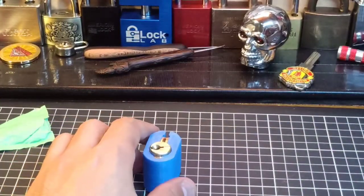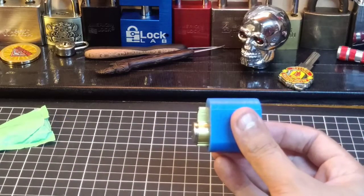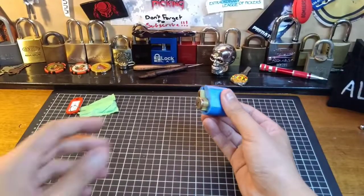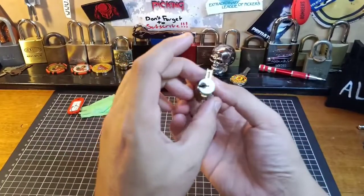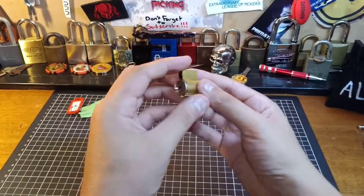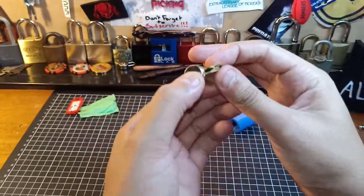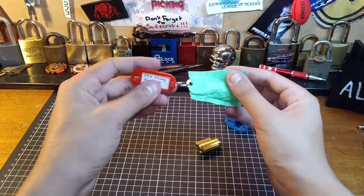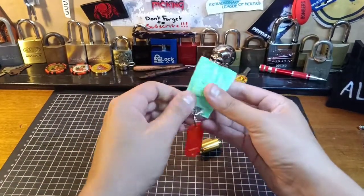Quite tricky with that keyway being a Schlage style keyway, but it's definitely an open. And I believe this is actually one of those abloid Arrow locks, because I believe I've actually turned one of these into a challenge lock before. But definitely got an open, as you can see. So let's go ahead and lock it back up since we've got a key — my very first ever lock by Pryor.